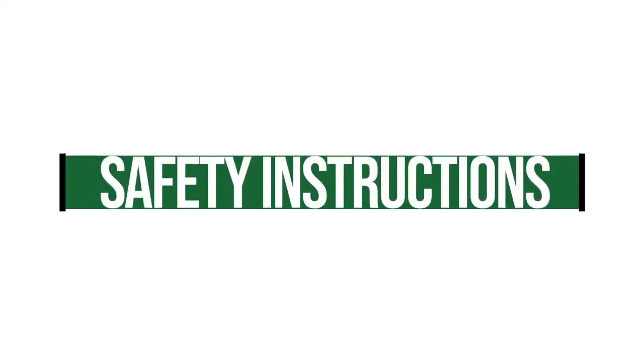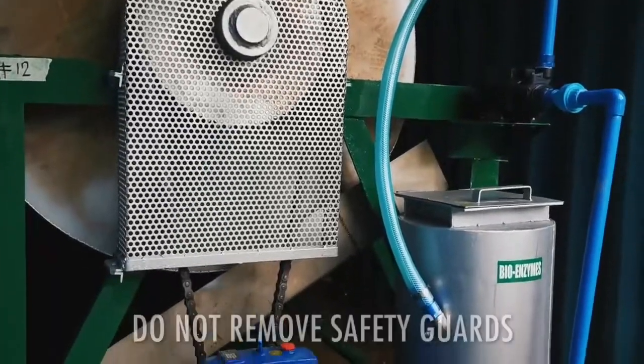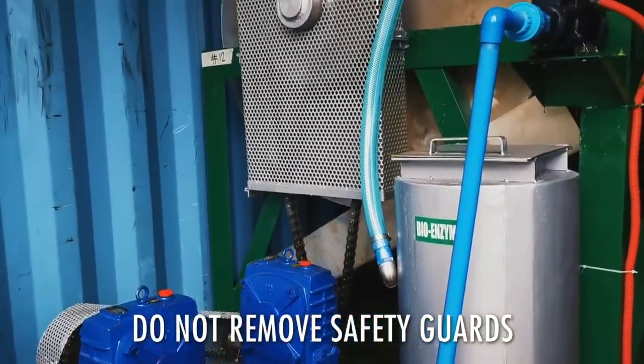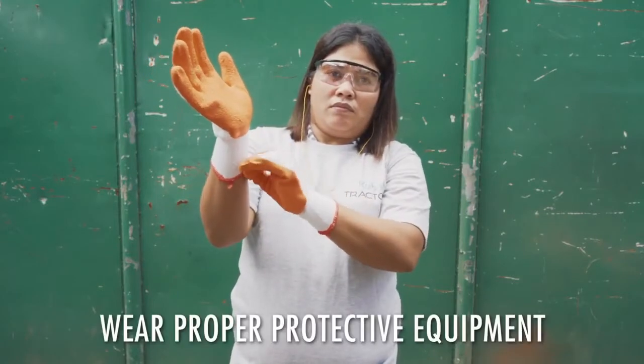Safety Instructions: Keep children away during machine operation. Never remove machine safeguards and operate equipment only when guards are in place and properly adjusted. Wear appropriate PPEs during operation.